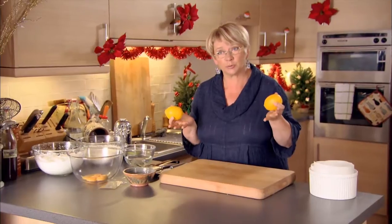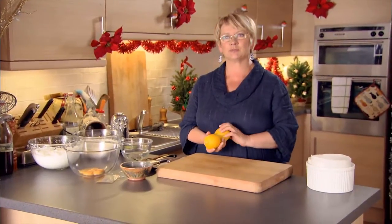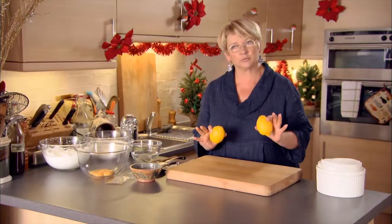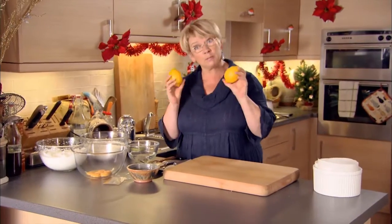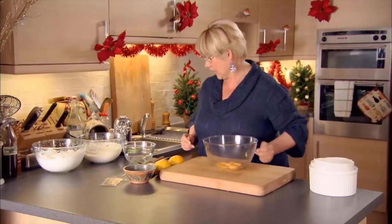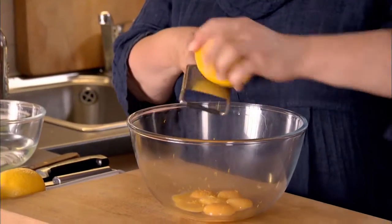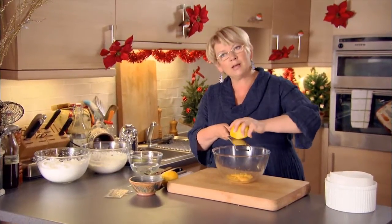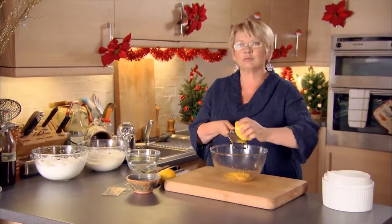My mum always made a fantastic Christmas pudding — of course you can't have Christmas dinner without one — but the alternative was a chilled lemon soufflé, not a hot one. It still says Christmas to me every time I taste it, so I'm going to make one today. This is my mum's recipe and it was one of the great treats of Christmas Day. My role was always to decorate the iced lemon soufflé.